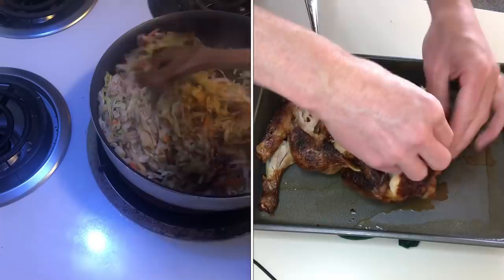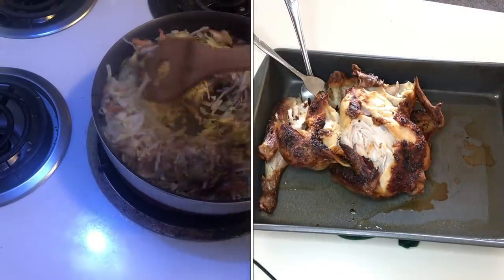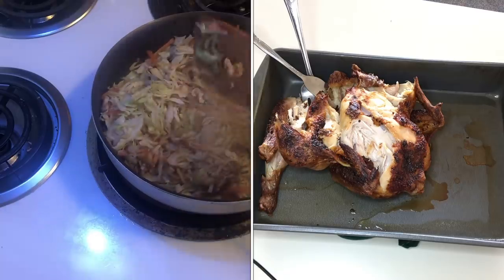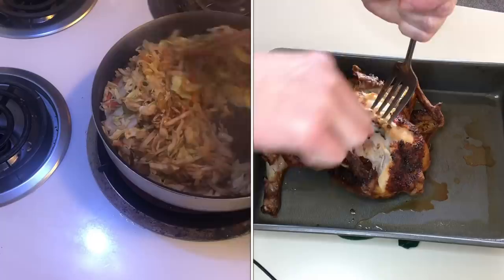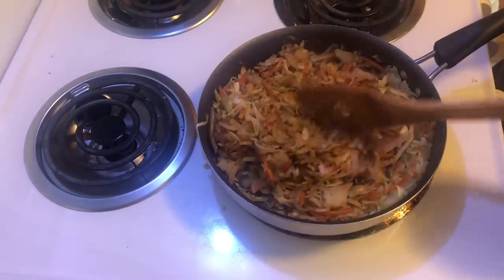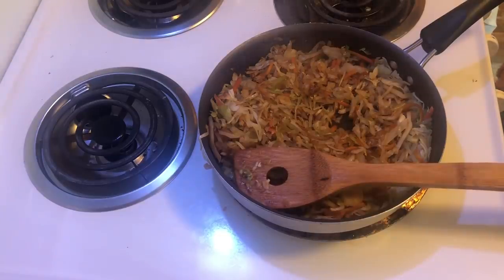As you can see, this is getting nice and soft. I'm going to drop my heat down just a little bit more. This literally just takes minutes to make — it's extremely good and very easy.